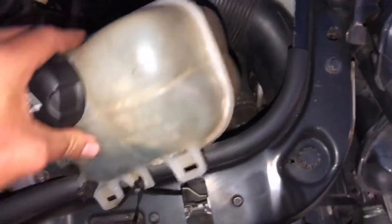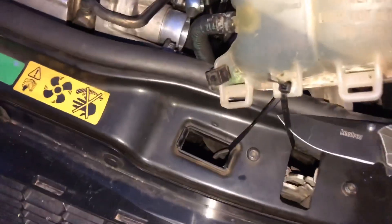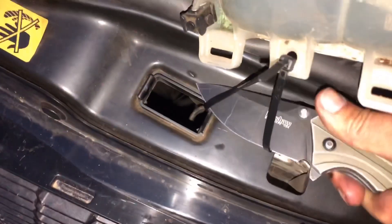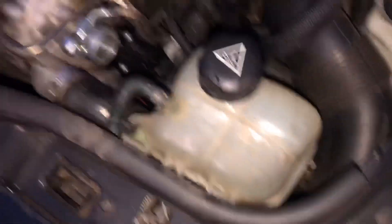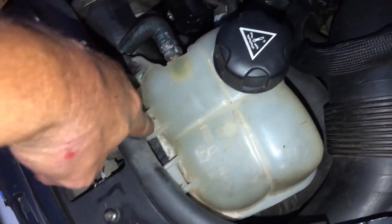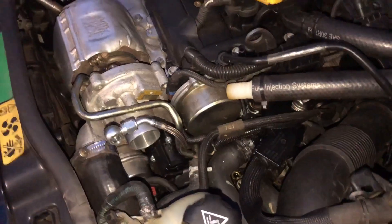Now you're gonna want to put your coolant reservoir back on. Remember yours is gonna have the 8 millimeter bolt or nut right there. You're gonna want to put your air intake on — mine's gonna be different than yours since I have an aftermarket oil line to hook back up. Put your intake tube back on and you should be done. If you liked this video, subscribe, hit that thumbs up, and I'll catch you in the next video.